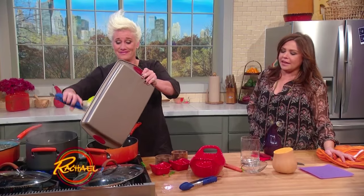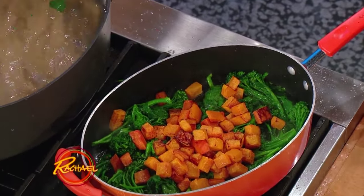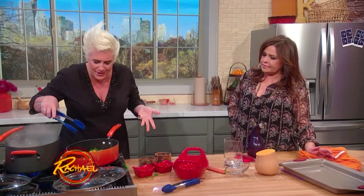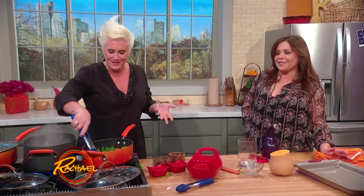Yummy yum! All right, we're just gonna toss these guys all around. Look at it — aren't you a good looking dish?